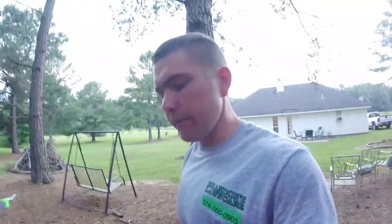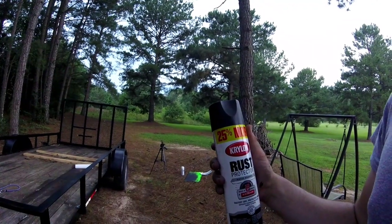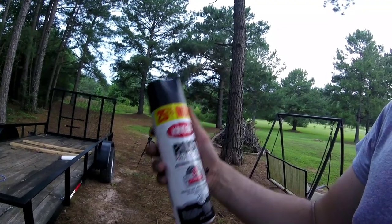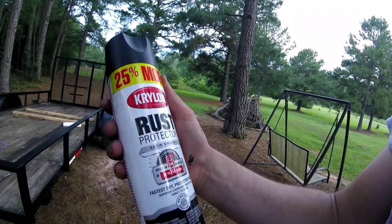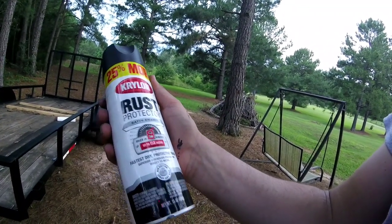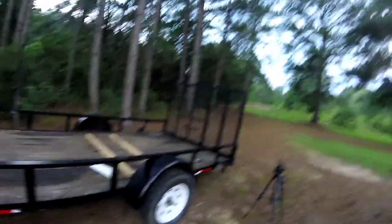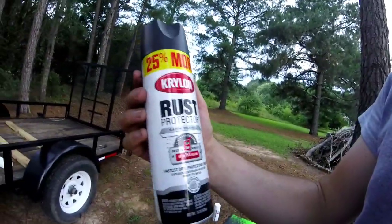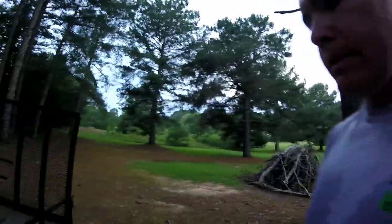Y'all have a great day. See you later, alligator — hope y'all are staying cool out there, because I know I'm not. All right guys, here's the can of paint that I used. It's a Krylon Rust Protector, satin enamel, dries in eight minutes. It's dark right here because it looks like it might rain any minute. It's $7.42, but I think it was about four bucks maybe — Walmart, I think. Got a couple of these. Let's get at it.